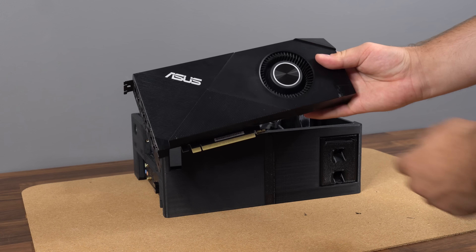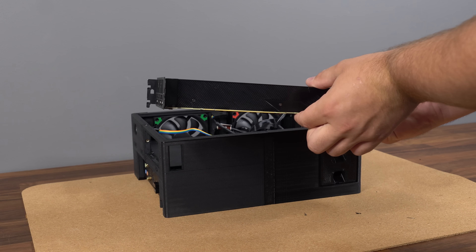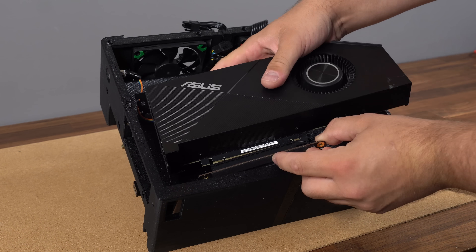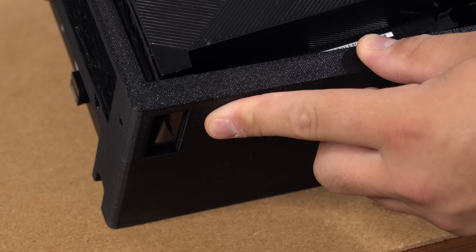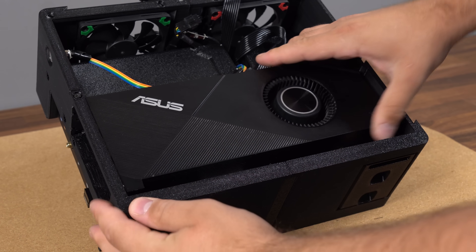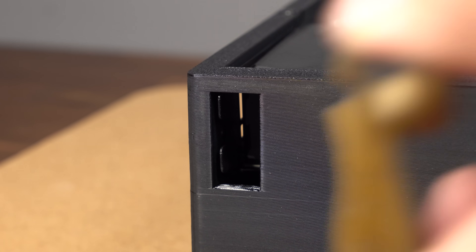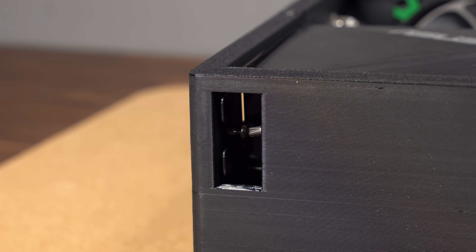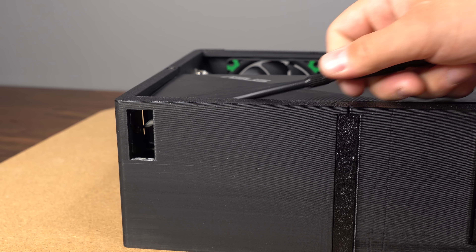Next up is the GPU. Keep in mind the GPU cannot be thicker than two slots and no longer than 270mm. Especially when using a longer GPU, hold it at a slight angle when connecting the PCIe riser cable before carefully bending it into its final position. The GPU can then be secured in place using one screw up top and one more screw below the GPU. This one might be a little tricky to install, so if you have a flexible screwdriver that will help a lot — if not, you can access it from the side as well.